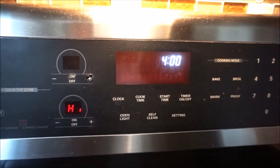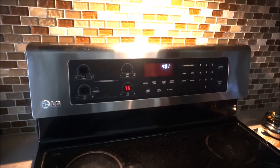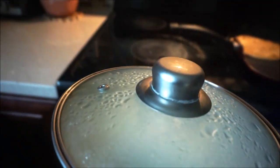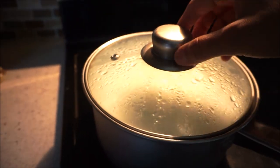It's now about four o'clock — about an hour has passed — and we are going to see if our yogurt is done. Let's take it out and check.